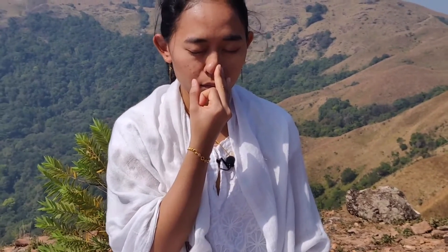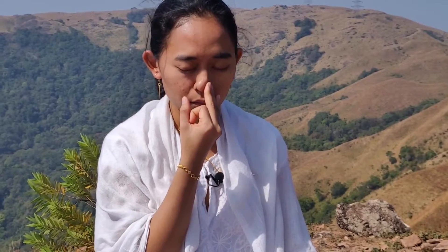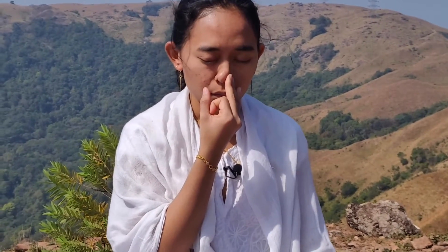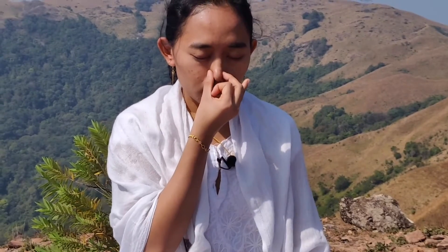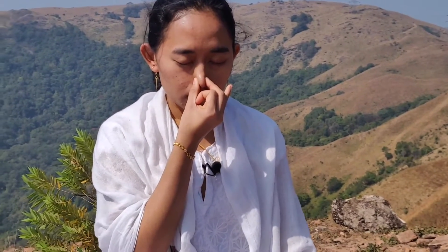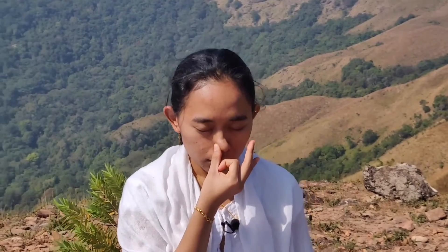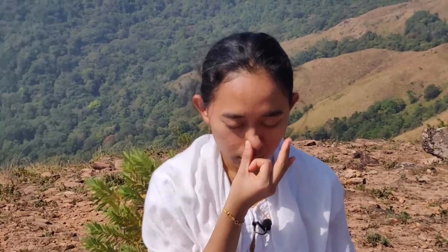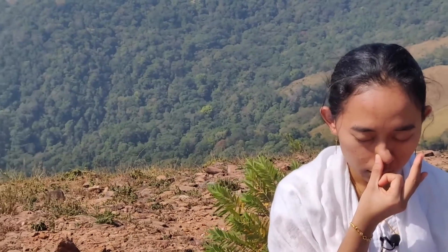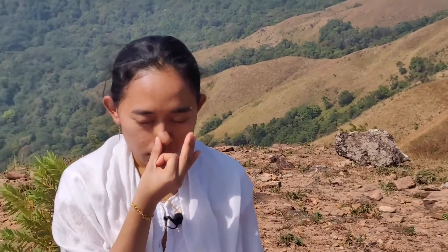Nadi is a Sanskrit word. The meaning of Nadi is a channel or flow. Sodana means purification and Pranayama means breathing technique. Nadi are subtle energy channels in the human body that can get blocked due to various reasons. Thus, Nadi Sodana Pranayama helps to clear these blocked energy channels.